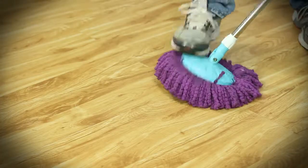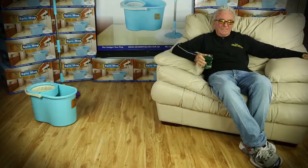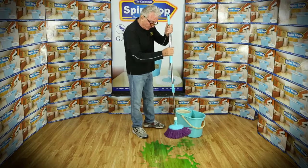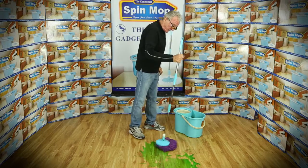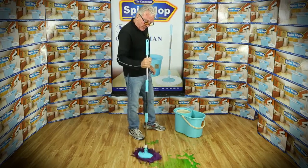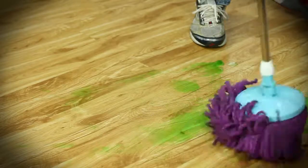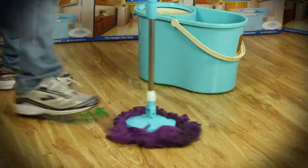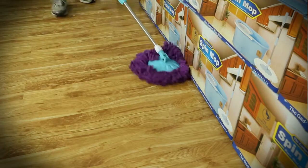It doesn't matter what floors you're going to use it on — this is the mop for all occasions. Now if you have a spill, don't panic. With an ordinary mop you go back and forward, but with mine you don't — you dab it. The reason you dab it is I've made the mop heads out of 100% microfiber. The more you dab it, the drier the floor becomes. When you're mopping your floor, run it along your skirting board — it pulls the dirt off the skirting board back into the mop.